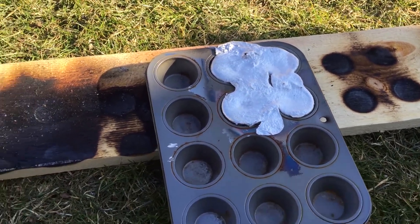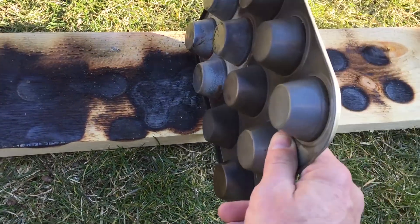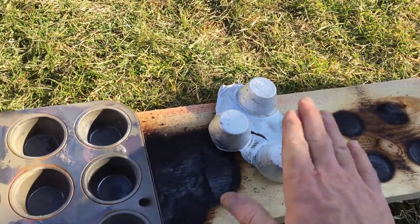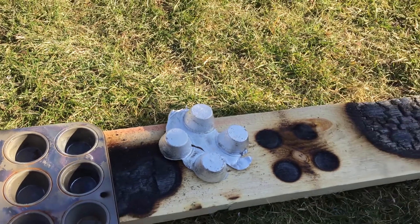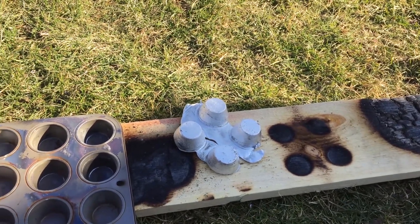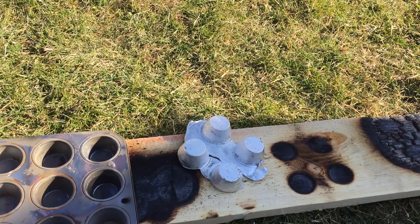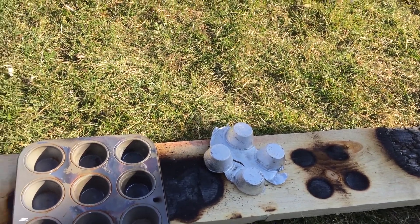I think it's cooled enough now — I can grab the tray and just flip it over and they should fall out. And there are our muffins. They're still too hot to grab hold of yet for sure, but the little bit of extra aluminum around them will just break off because it's very thin.